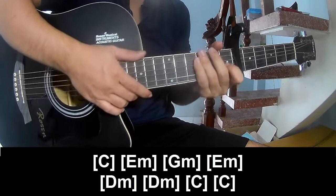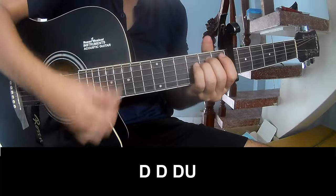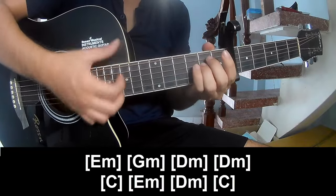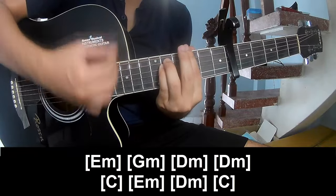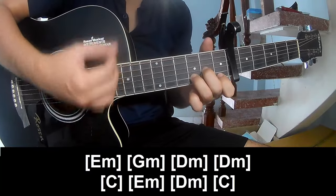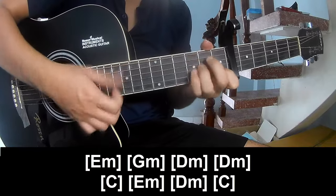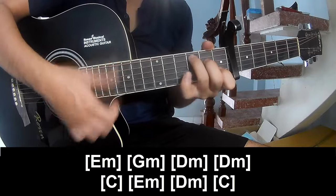And so he's strumming the same way for the track. The pre-chord plays tau tau tau up, tau tau tau up. And so we'll play along E, M, G, M, D, M, D, M, C, E, M, D, M, and C.